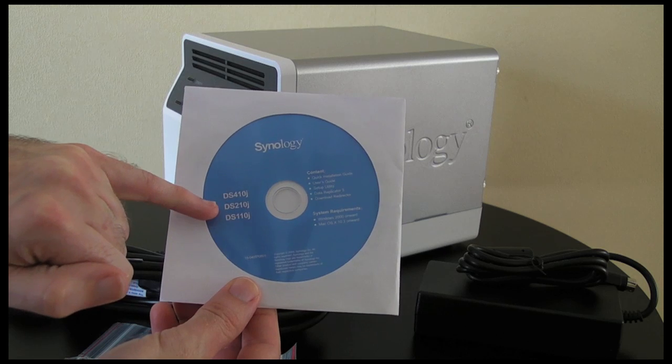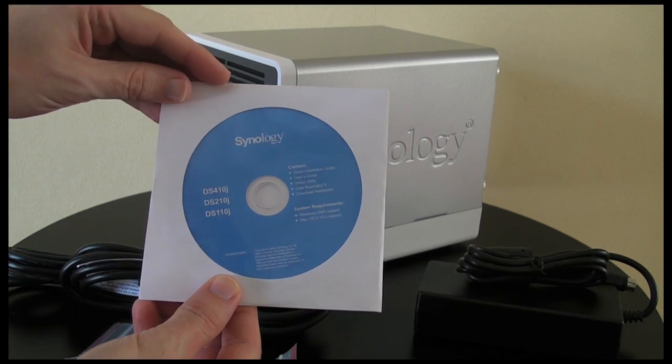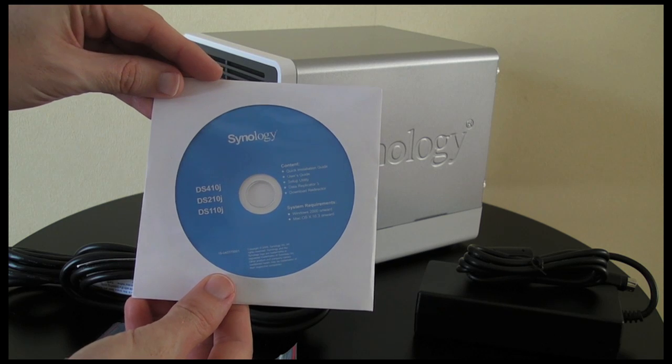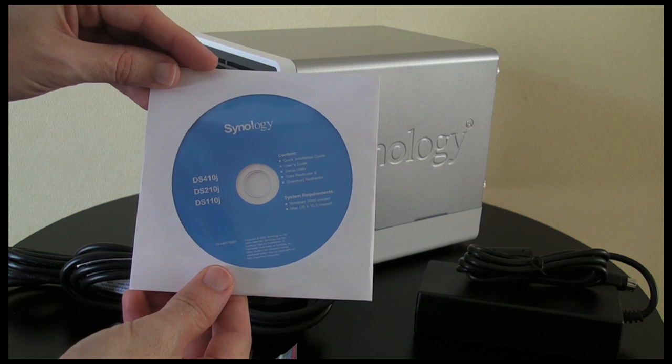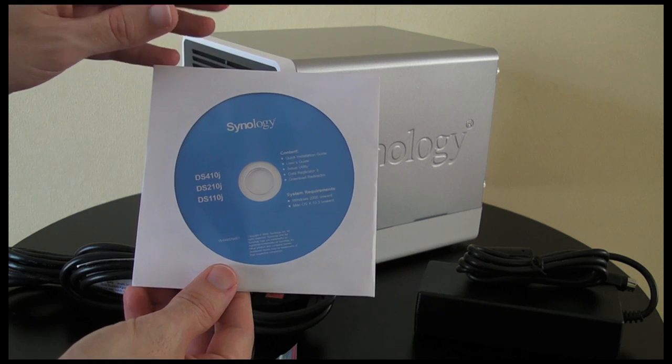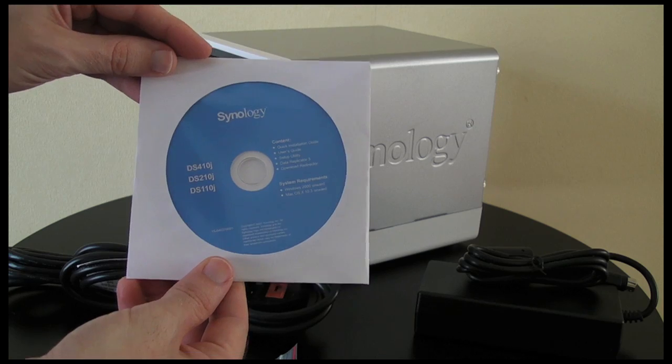The DS410J, 2Gen10J, and this contains a Quick Installation Guide, User's Guide, Setup Utility, Data Replicator Software, and Download Redirector Software. It's for Windows based computers and also Mac OS 10.3 or higher.